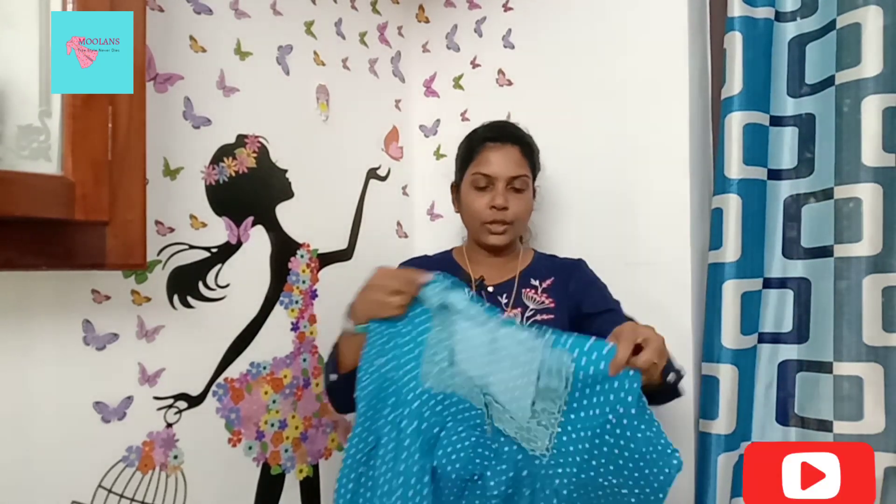This is a small printed nightie — a small print design. This is available in L and XL sizes. This is the back side. This is another print design. This is very beautiful — red dotted with piping. This is the front portion and this is the back side. The price is around 320 rupees. There is also a navy blue and a black color available. This is the back side.